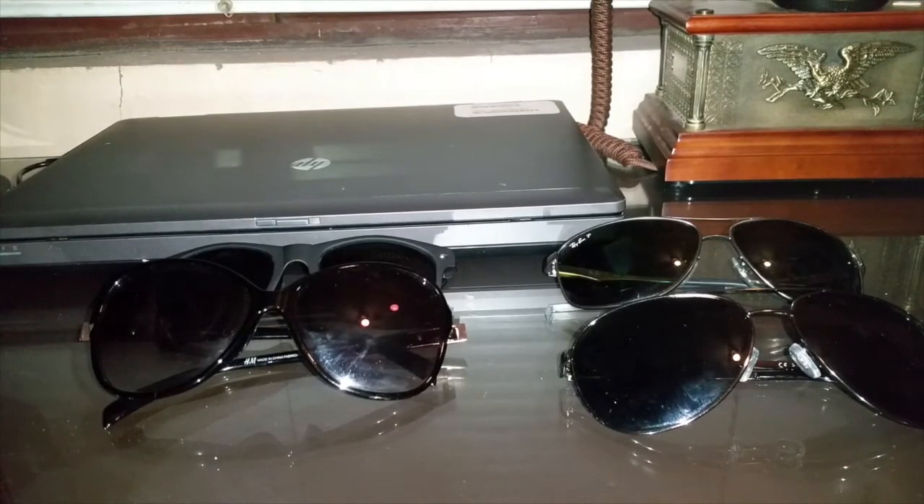Well hello everybody. Today I'm going to make a quick video. I was thinking of a way to actually test the UV protection of certain glasses.